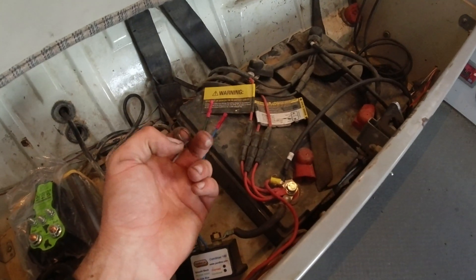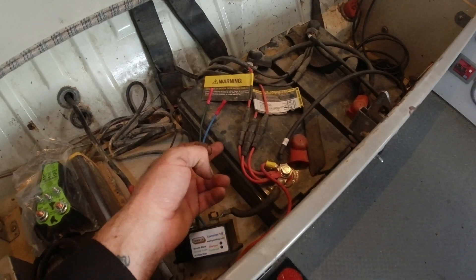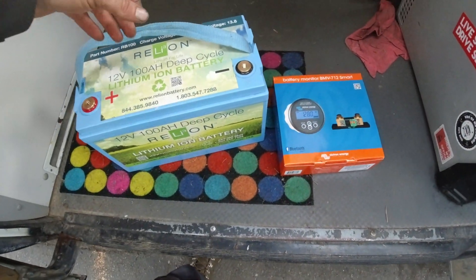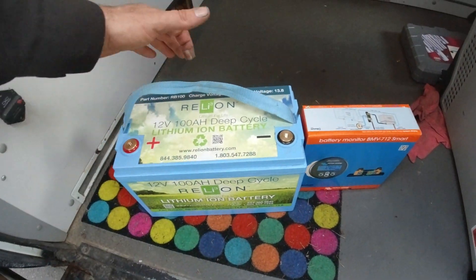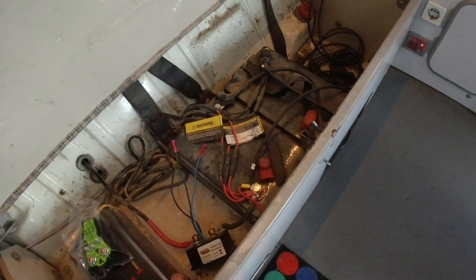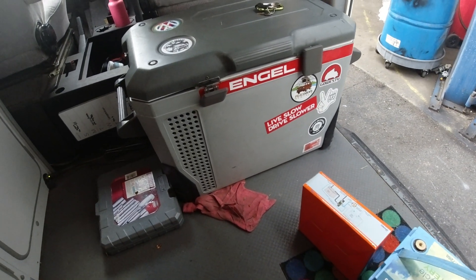I'm going to take out these two batteries which weigh in at 70 pounds a piece, so I've got 140 pounds of batteries. This new lithium battery - you can see the size of the box - it's 30 pounds. It's so light! We're gonna save over a hundred pounds of weight.